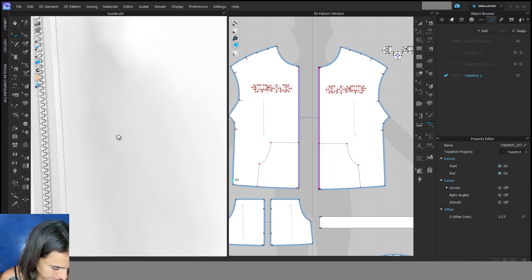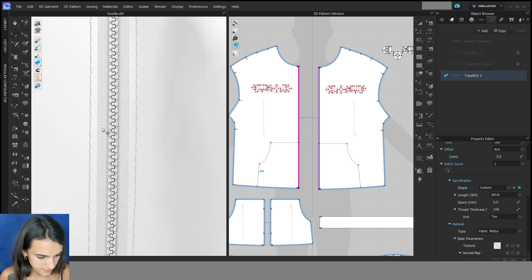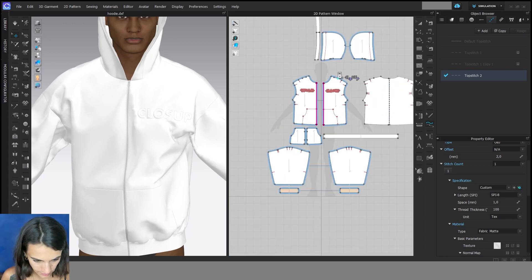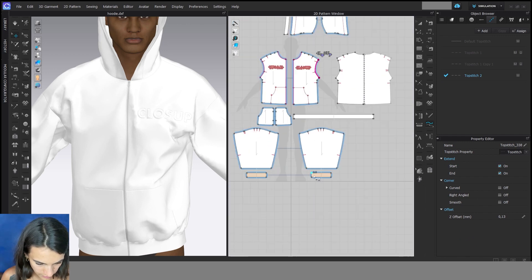Then we see our topstitch. I can also change the topstitch again and it will change automatically on the 3D side. I can go here and maybe change the length, and maybe here the space between. Then I can do my topstitches everywhere — here and here.